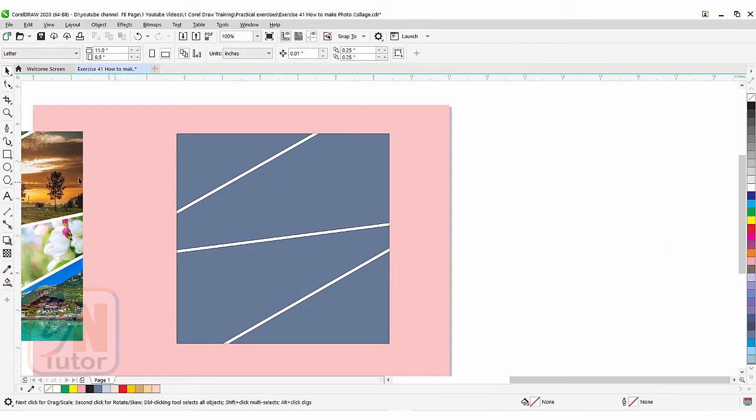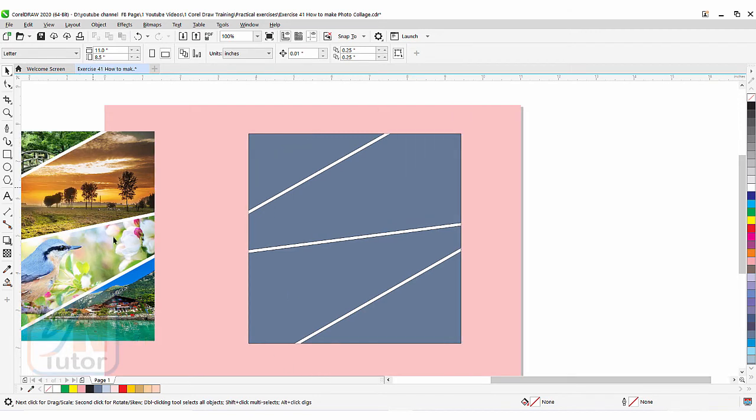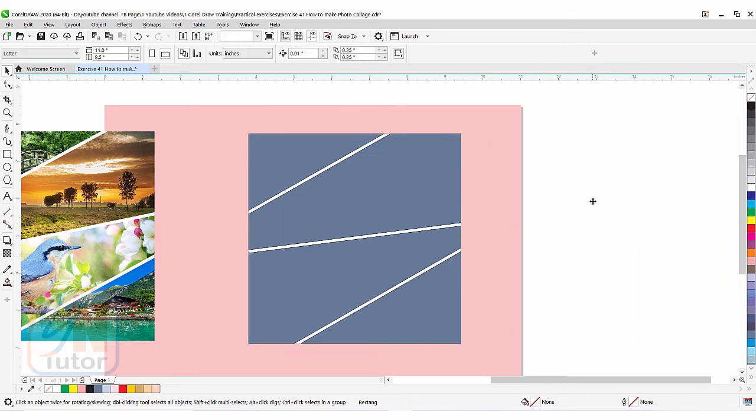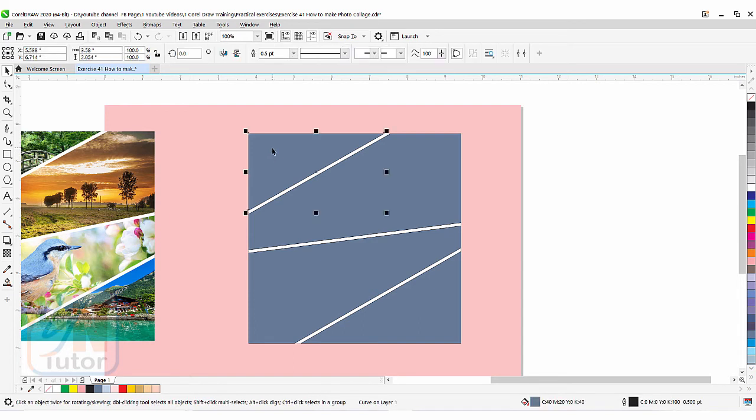Now you can clip these four images inside the ones we have here. We can import the images and we have different shapes. But the currently selected object is the square that we created to intersect — we can move this square, we don't need it anymore, we can delete it. Now if I click here I will be able to access the individual shapes. Look — we have four shapes, and in these four shapes we can now clip the image.